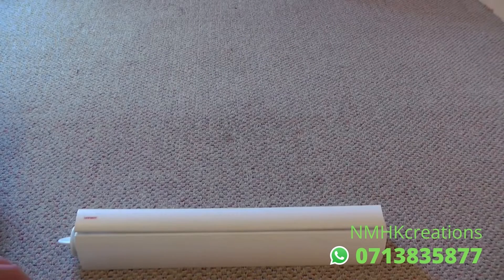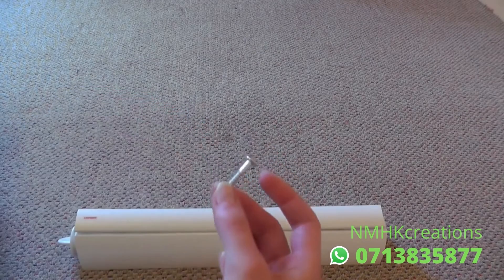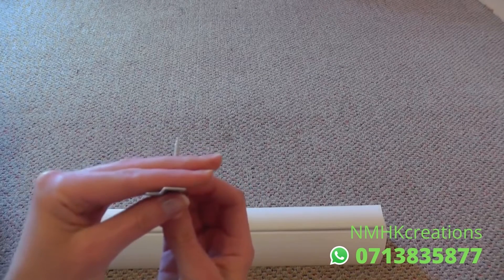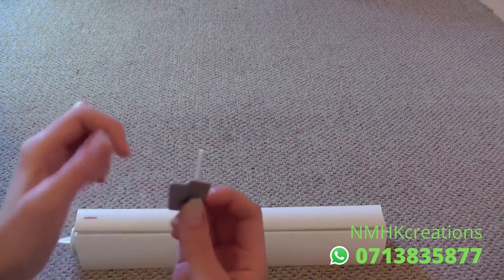Before I install the dryer, I'll just show you what it'll look like on the back. So you have the two screws — one's longer, one is shorter. Take the shorter one and that goes with this bracket here. And you can see it's sort of angled, so this part will be flush against the wall and then this part sticks up.